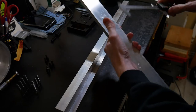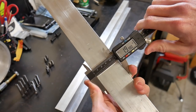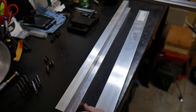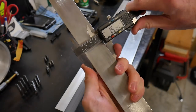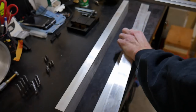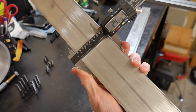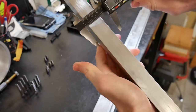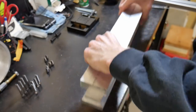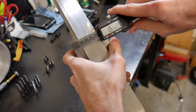Next up is the aluminum for this build, ordered from onlinemetals.com in two-foot sections. The first bar is two inches by a half inch. The next bar is one and a half inches by five-eighths of an inch. The last bar, which will be our magnetic chuck, is two and a half inches wide by one inch thick. The tooling arm bar is one and a half by one and a half inches square.